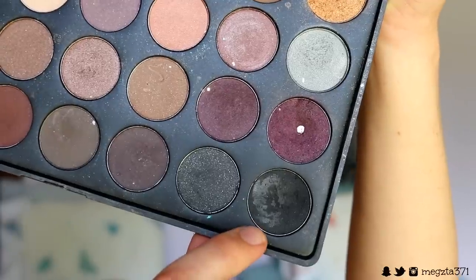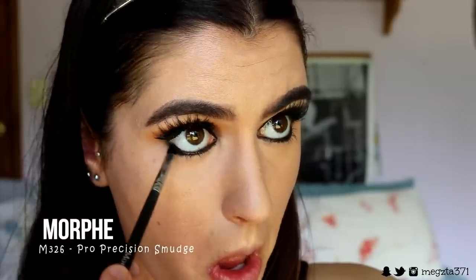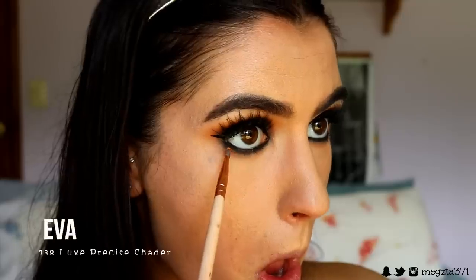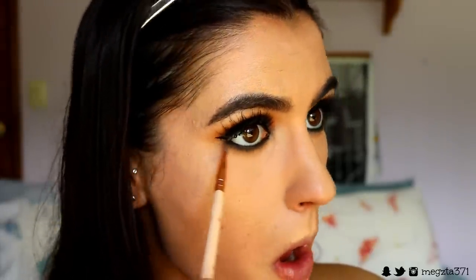Next I'm going to take a black eyeshadow on a smudger brush and wiggle it along the black that we placed with the eye pencil. Then taking a light brown — a shade a couple shades deeper than my skin tone, so a good transition color — I'm just going to buff out that black, keeping it close to the lash line. Then I'm going to mix some of that deep orange and light orange from the crease and wiggle that against the black to bring some of that orange back.